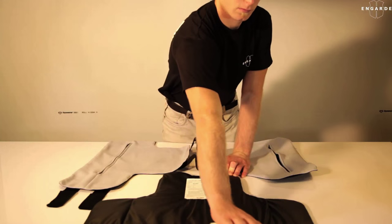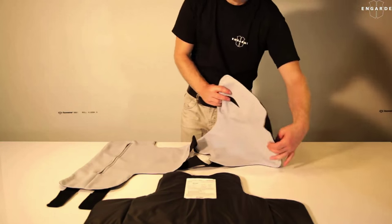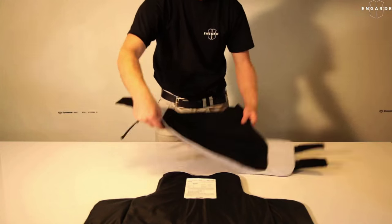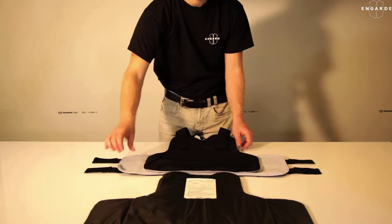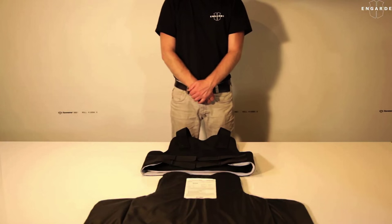Once you have removed the panels from your vest, you are ready to wash your carrier. Attach the straps on the carrier and then insert it into a protective wash bag. You can now place the carrier in the washing machine on a cold water cycle only. Please do not use detergent or any other cleaning product.